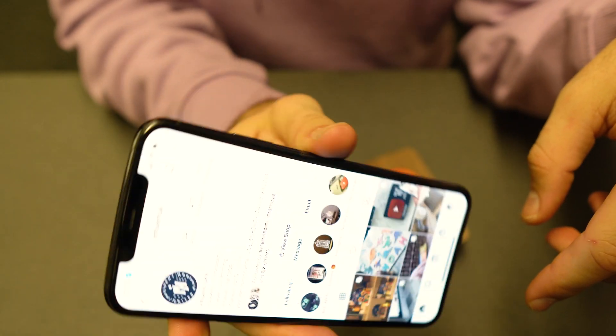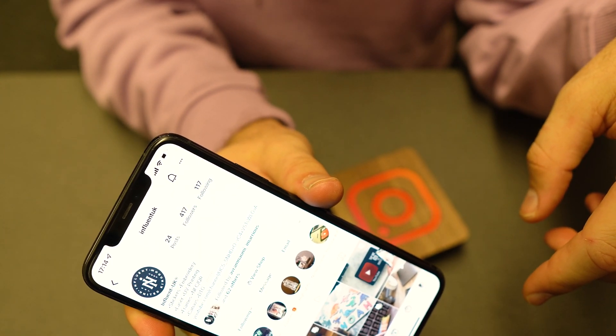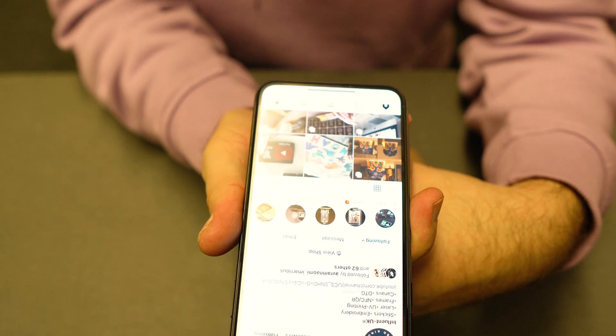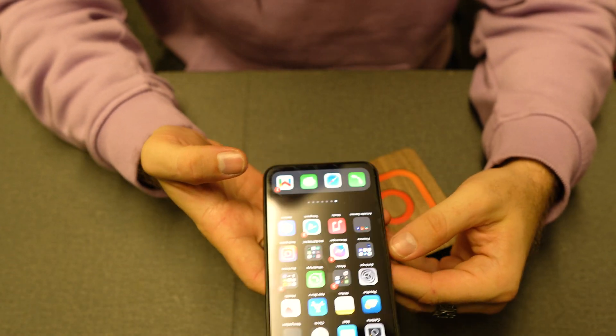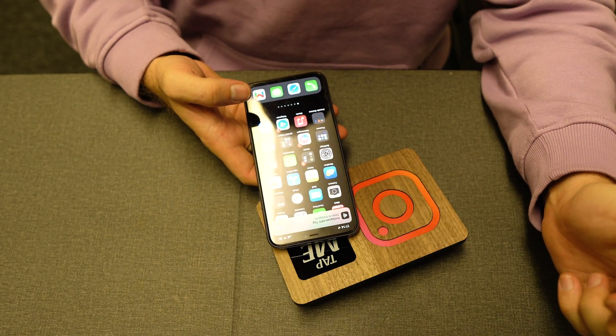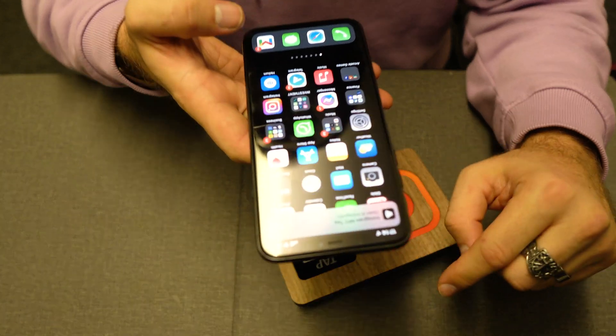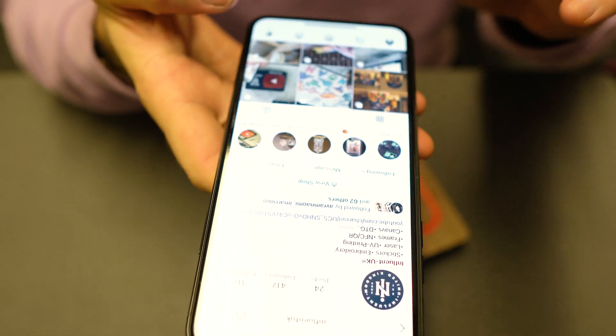In this instance it's obviously our page. If you don't follow us, please go and follow us on Instagram at Influent UK. If the phone is locked, it does the same — you'll just get a pop-up at the top. Just click on it and it'll take you there directly.